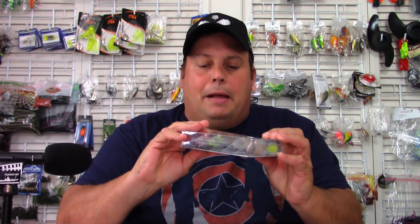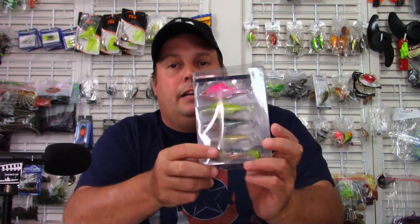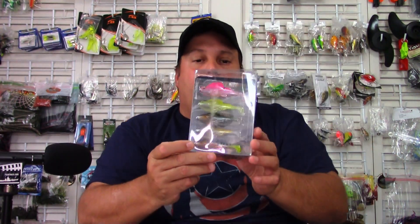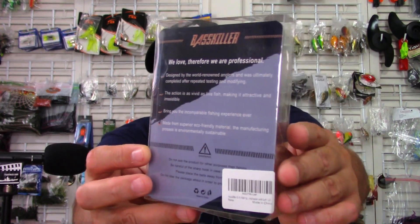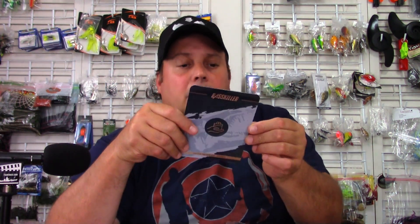Nice heavy cellophane. There is the pack of lures in that packaging they often use — basically a cellophane box with five different types of soft plastic swim baits. Nice looking packaging. We'll go ahead and open it up. Pull the card out first. There's the front — Bass Killer — and the back has some more specs on it. Nice looking presentation.